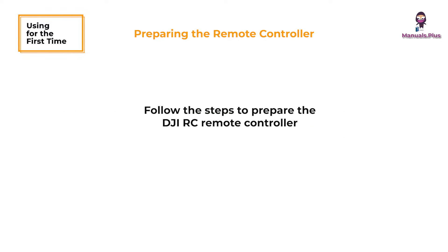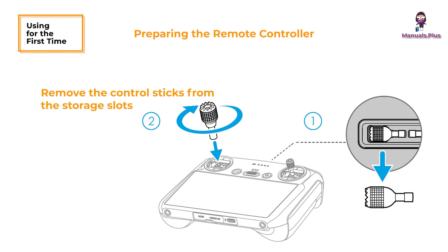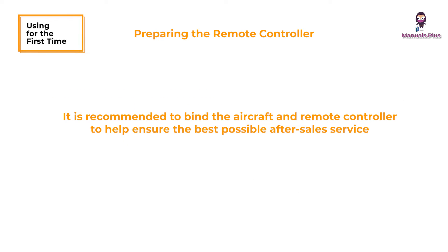Follow the steps below to prepare the DJI RC remote controller. Remove the control sticks from the storage slots and screw them into place. The remote controller needs to be activated before first use and an internet connection is required. Press and then press again and hold the power button to power on the remote controller. Follow the on-screen prompts to activate the remote controller.